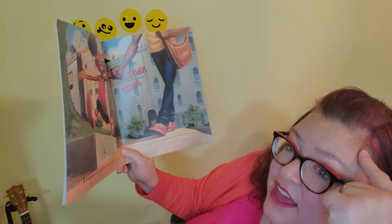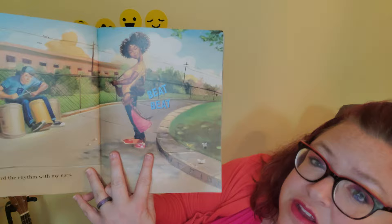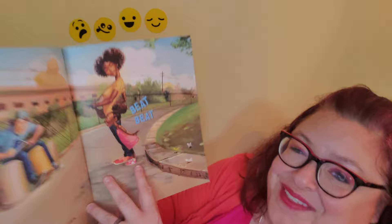I thought of a rhythm in my mind — think, think! Look at all of those notes, those rhythms — think, think. That would probably be more like a 'ta,' right? Think, think — or we do it fast: think, think. There you go — short short, ti-ti! I heard the rhythm with my ears — beat, beat!